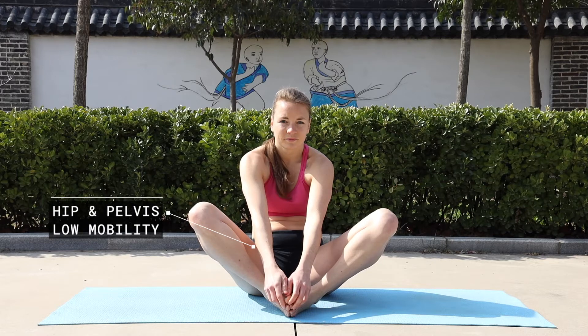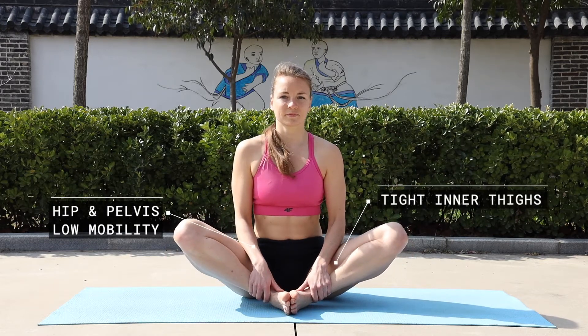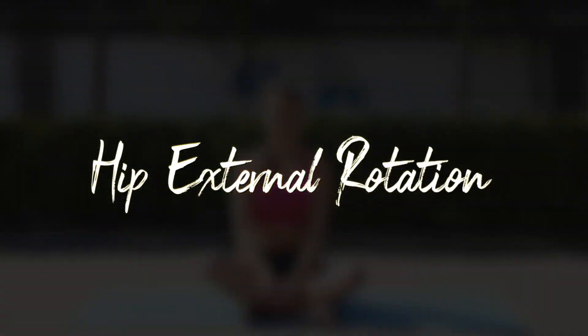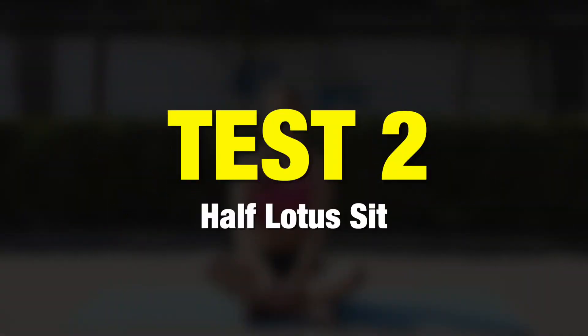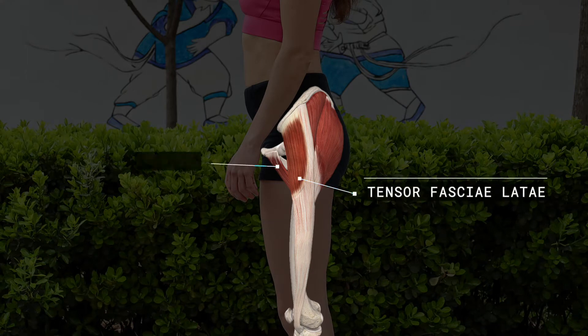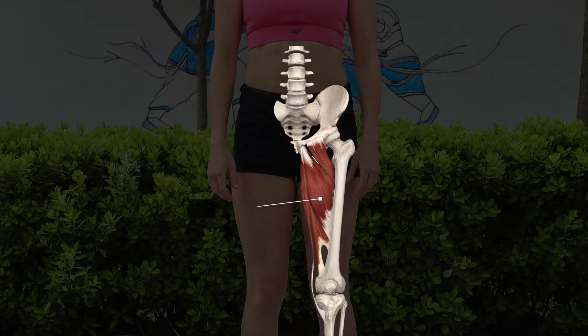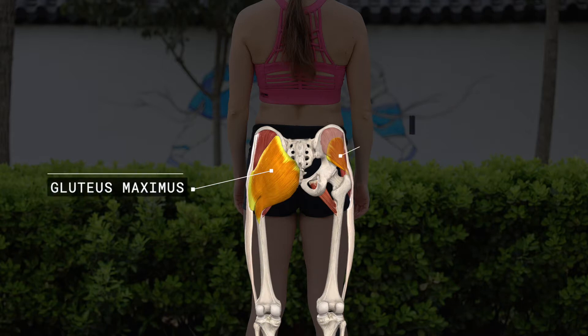A poor score in this test indicates low mobility of your hips and pelvis and tightness of your inner thighs. This test reveals flexibility of the main hip internal rotators, including tensor fascia latae, pectineus, and gluteus medius. It also stretches inner thigh muscles and to some extent gluteus maximus and minimus.